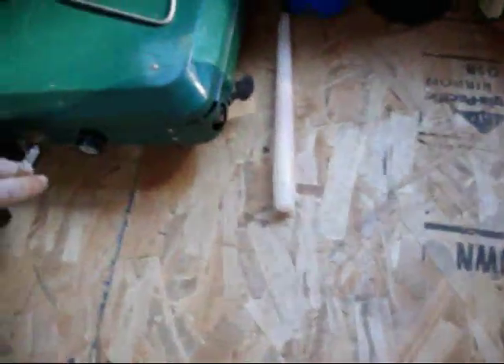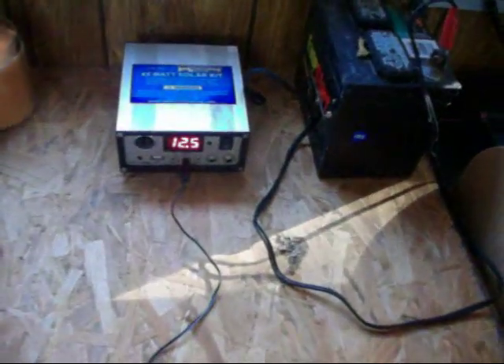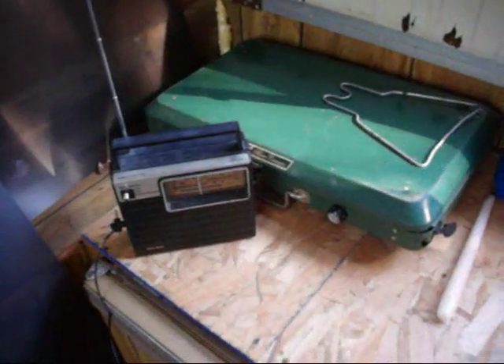I'm working in the camper today. I got this little lawn mower battery right here that was charged up on the solar panels — you can see it's running 12 and a half volts. And I've got this little cord plugged into a little radio. I've been running this little weather radio off this battery while I'm out here working.